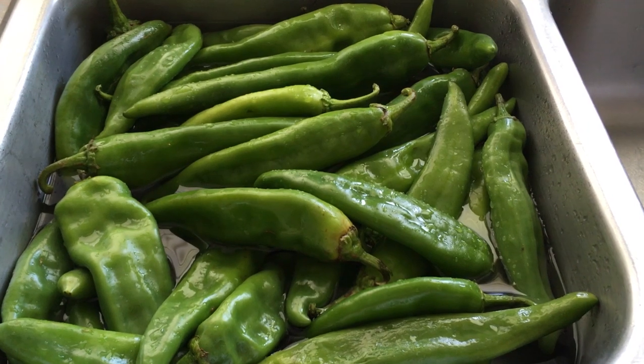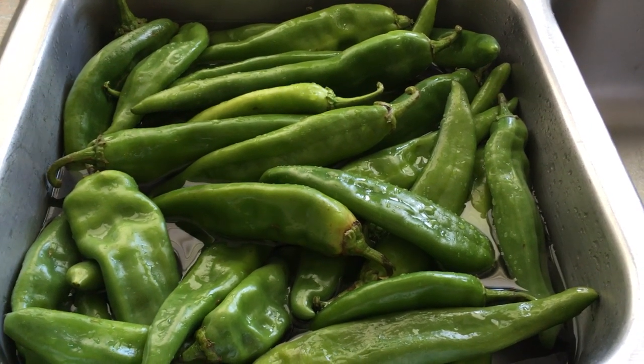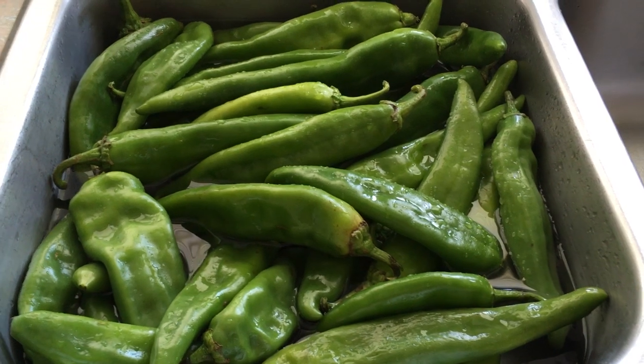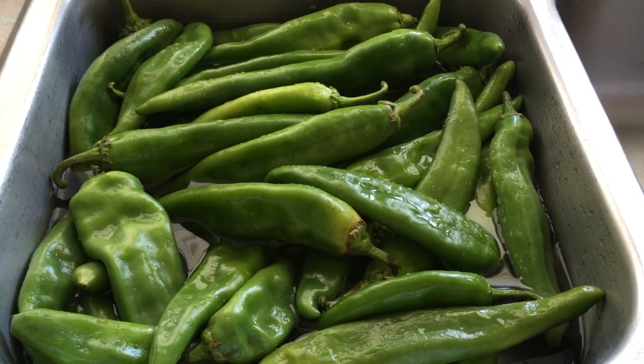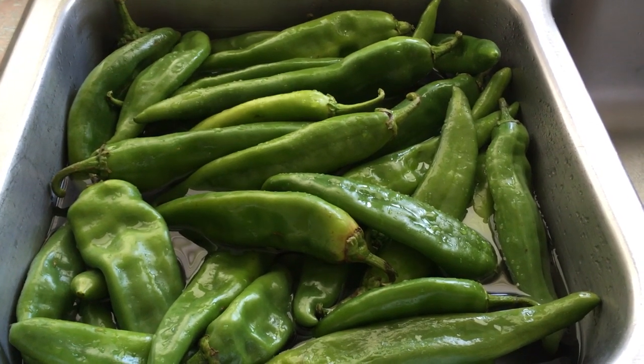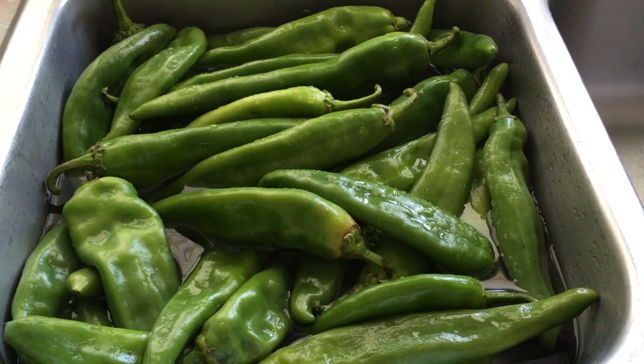And it's something that we enjoy doing. I learned how to roast Hatch Green Chilis from a former co-worker and friend several years back. She is from El Paso and her family is from El Paso. And this is a generational recipe that goes back a long time.